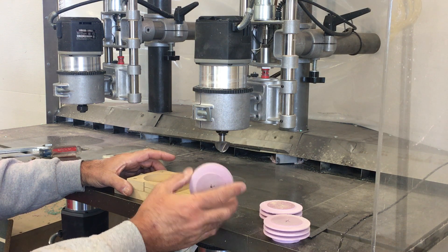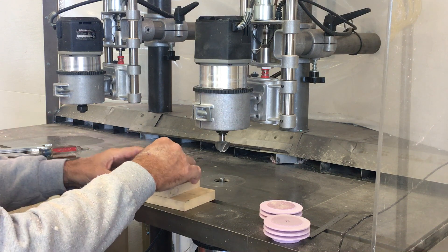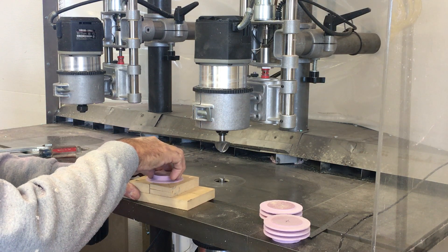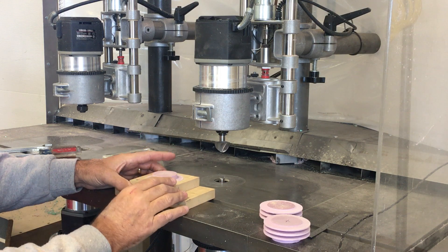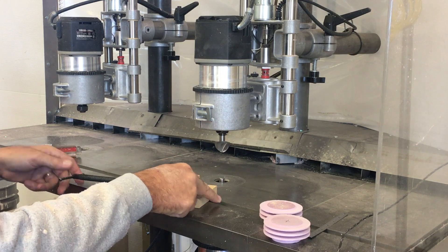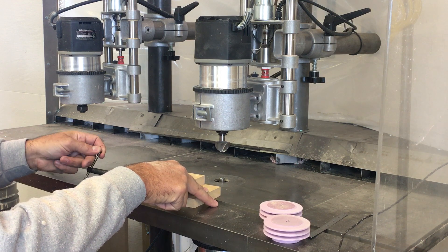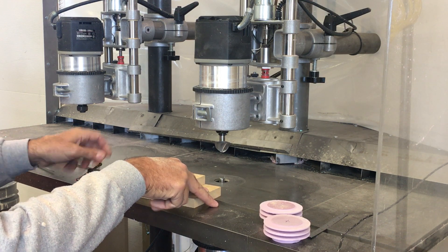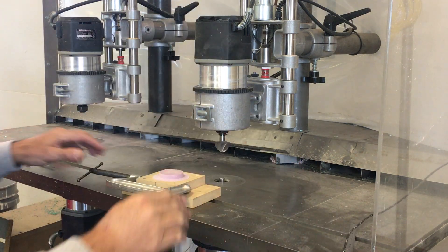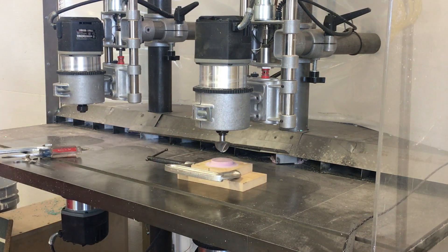To hold the head I just clamp on this split fixture here that I machined to the right outside diameter, and this fits in there nice and snug. Just to make sure it doesn't rise or come out of there and I scrap the head, I'll put this clamp on it — it's just small enough that I can get away with turning it without hitting the backside of my dust collector.